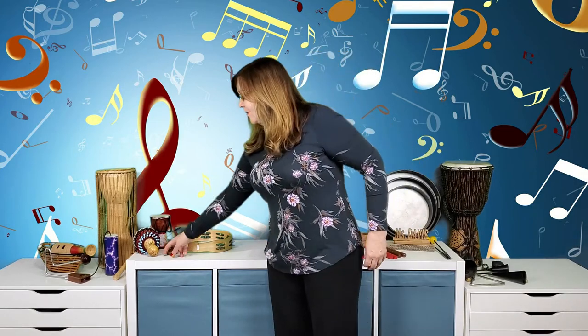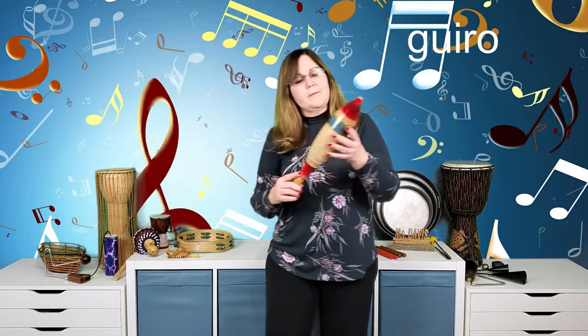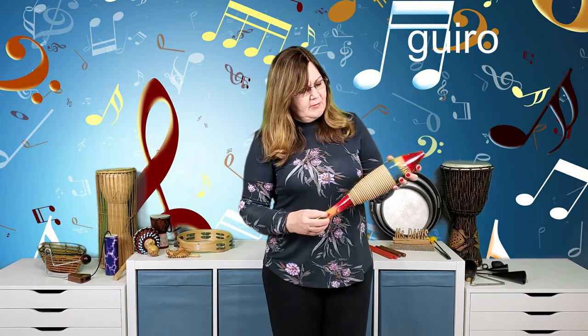Let's move on to the shaker/scraper family — maybe one of my favorites. This little guy looks like a grasshopper or cricket, and if you notice there are bumpy edges along the side. You take the striker and rub against the bumpy side — rubbing the flat side doesn't make much sound. Rubbing the bumpy side makes a fun little cricket sound.